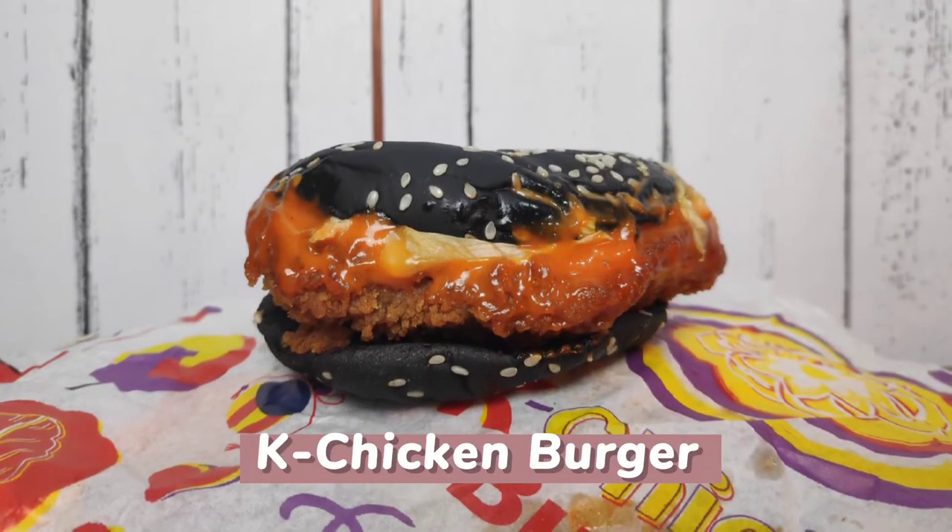So without further ado, let's try the burgers! The first burger we are going to try is the K-Chicken Burger. So here's the packaging — it really looks international, right? Patagal kong pinaktis yun — international, international, international, whatever.